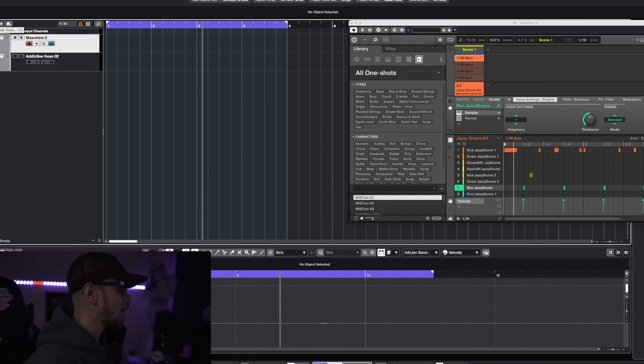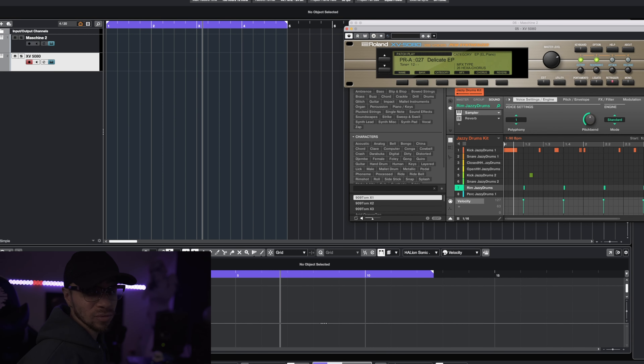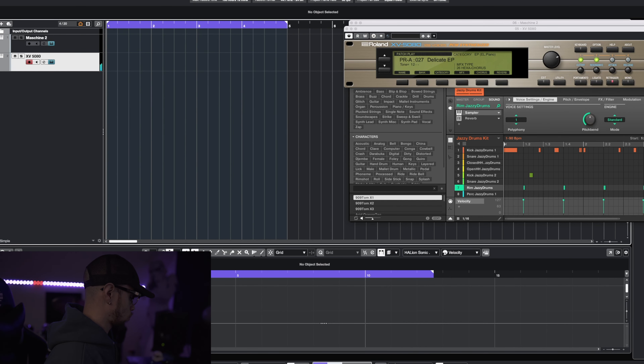We're gonna go ahead and utilize that. Also, the Roland XV5080 — as the foundation of this I want to use that Delicate EP, which is that FM piano, for this beat. I do plan on actually adding in an electric piano as well, but I want this FM piano to be our foundation, so let's go ahead and make this happen.